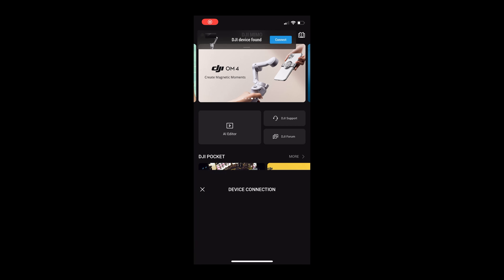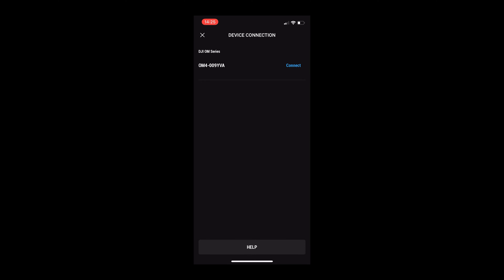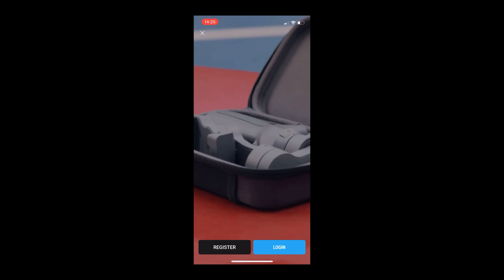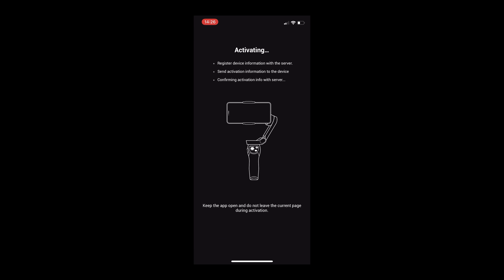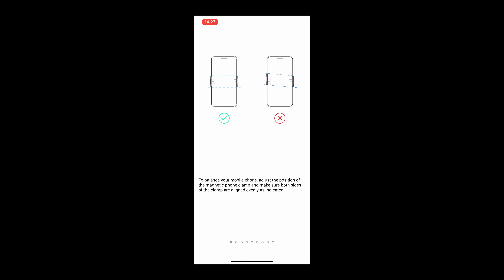All the real power of the gimbal comes from the DJI app. Once you get it, go ahead and pair your phone to it, then you'll need to activate the device, which requires you to register and get a DJI account. Log in if you have one, register if you don't. The first time you use the app, you'll be taken through the onboarding process which will familiarize and orient you to the controls.